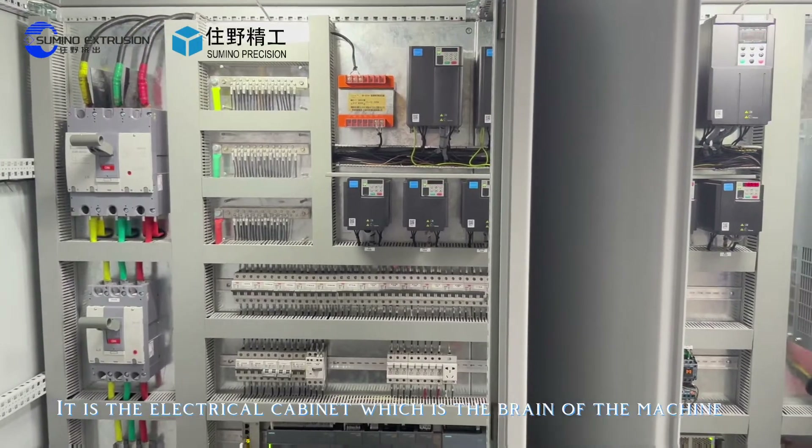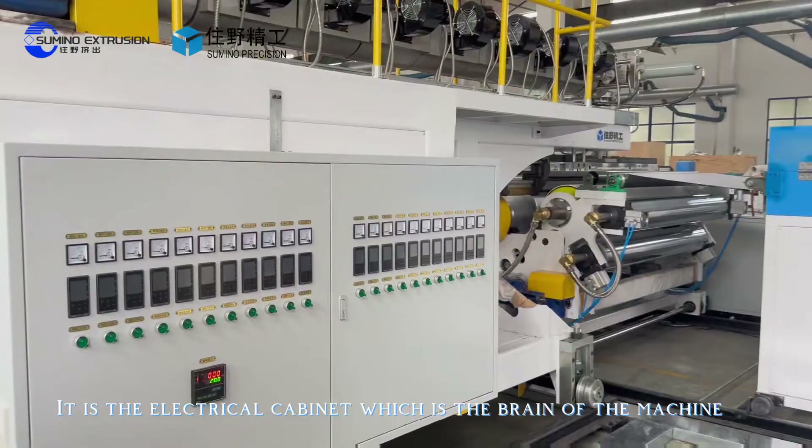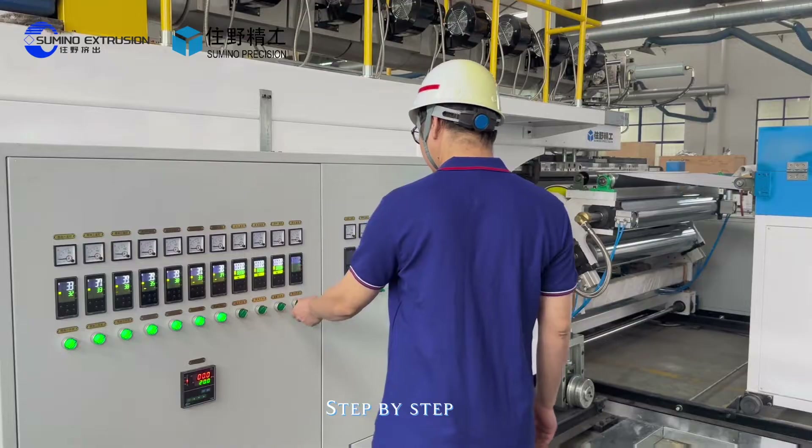This is the electrical cabinet — it is the brand of the machine. The engineer is now powering on the machine, step by step.